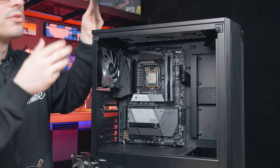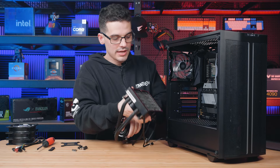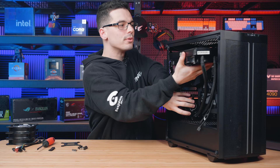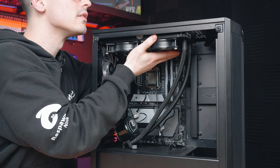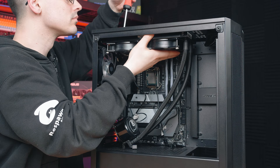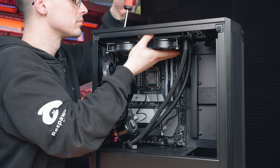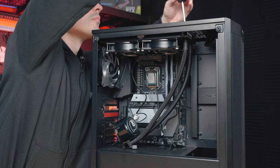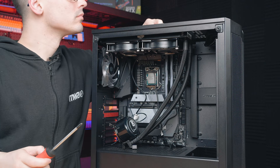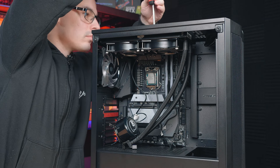Remove any covers or dust filters from the top, then carefully balance the radiator and line it up with the screw holes in the top of the case. Use the provided washers and screws to secure it into place. If you're missing anything, remember that everything required for installation is provided — just double-check your box to make sure you haven't left out a bag.